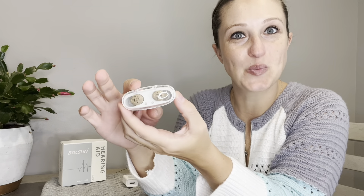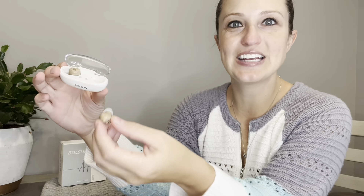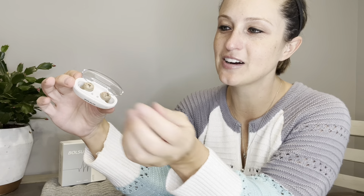Our hearing aids will come in a great carrying case with transparent tops, so we can easily see if they're in there or not. On the back is where we will charge them. Inside the hearing case it is magnetic, so you can easily just place them in there and they will line right up and sync with the magnets to charge.